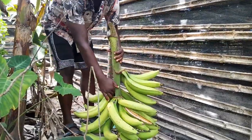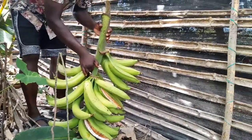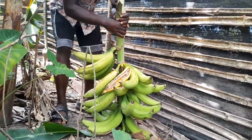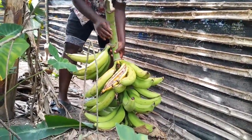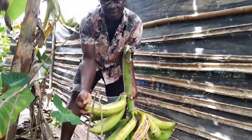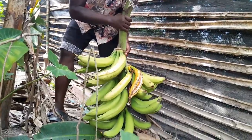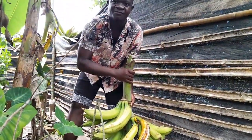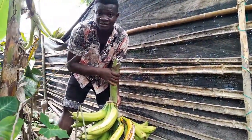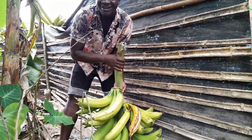This is just one bunch — I can't even lift it, it's very heavy. We have 36 fingers on it, and it has already started ripening. There are 36 fingers on it and it's very heavy. In Ghana, we call it the apantu variety. Thank you very much for watching. This is Smart Agro Innovation. If today is your first day of watching us, please kindly subscribe to the channel and share with your friends to help promote the work. Thank you very much. May God bless you.